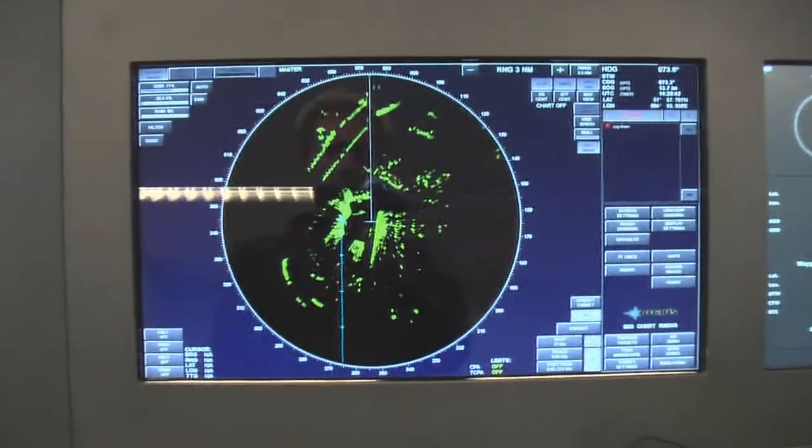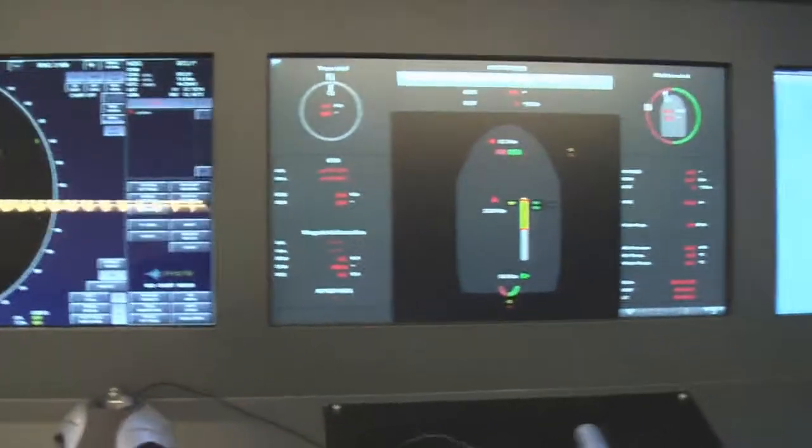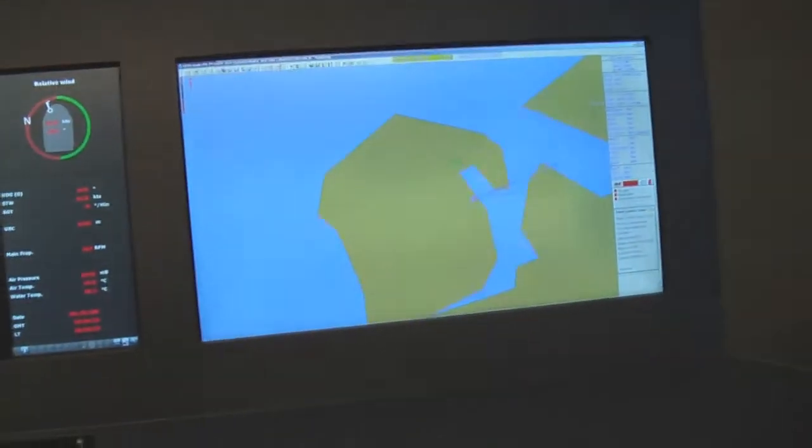Here we see the radar, driven by the MARS radar, driven by NOTIS with the radar interface. NOTIS calling MARS ACDIS.